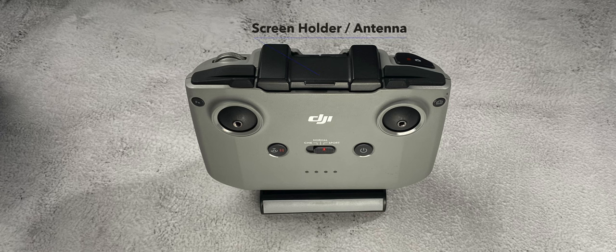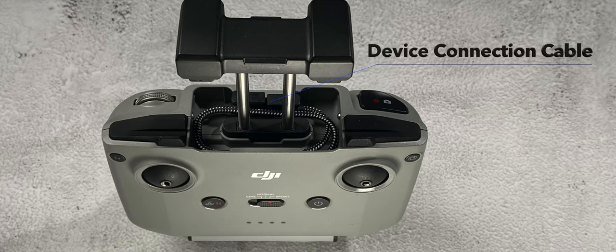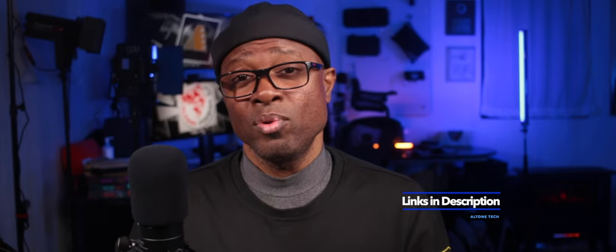On the very top is the phone holder, which also doubles as the antenna. When you lift up your antenna or cell phone holder you'll have stored underneath that your cable. My DJI RC-N1 actually came with my Mini 2 and in the box along with it came multiple cables. I've upgraded my cable connection to a longer one so if I wanted to use different attachments on my phone or tablet for flying my drone, I had that extra length in cable to do so.